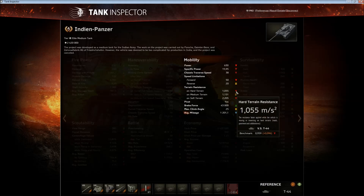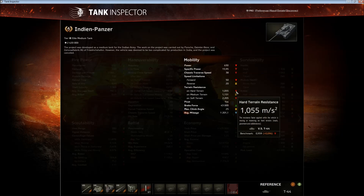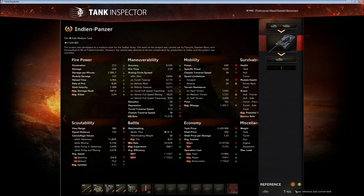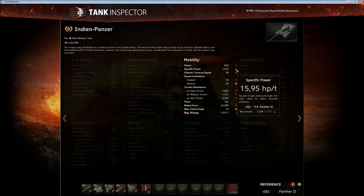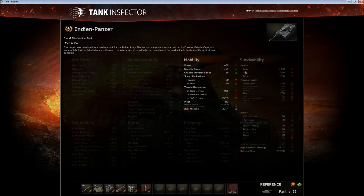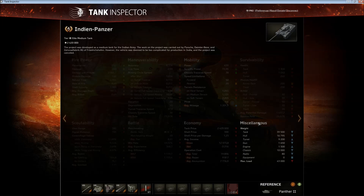Turn resistance is worse than on the T44, but that's to be expected, and the power-to-weight ratio is worse as well. The tank does not feel very agile, but it is more agile than the Panther 2. Comparing it to the Panther 2, it has more power-to-weight and better soft stats, so it's more agile than the Panther — the difference is quite significant.